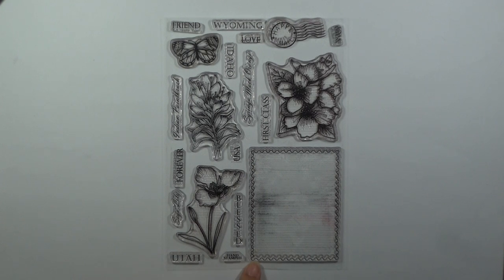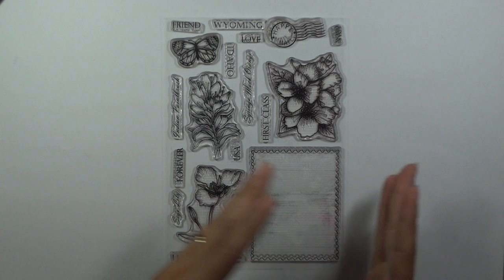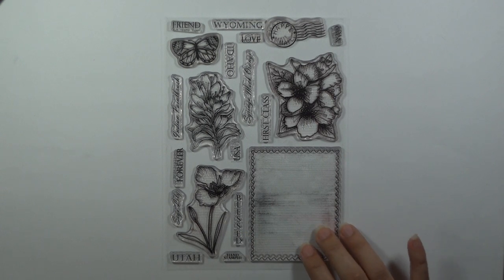This is Stately Flowers 11. I am so excited about this set. I know a lot of you have been following this series for years waiting to get all of the flowers, or maybe the particular one from your own state, but as you'll notice I have added a lot of extra elements to these final sets that you can carry back through to the very first sets. This one has a postage theme.